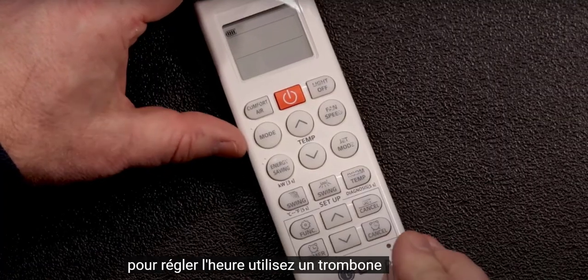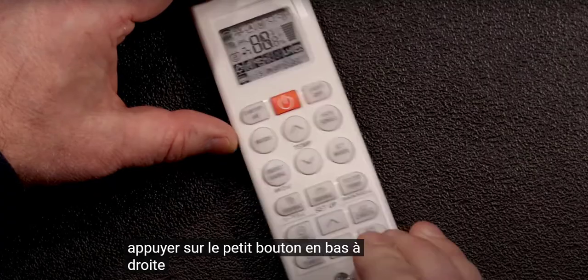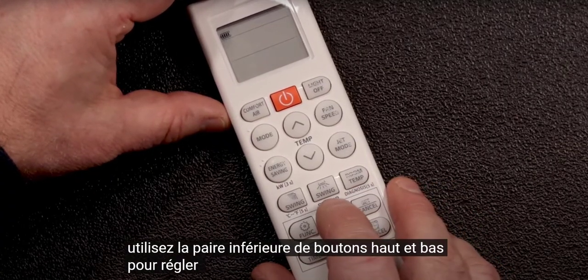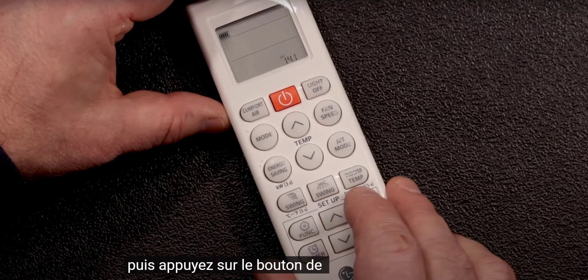To set the time, use a paper clip to depress the small button in the lower right. Use the lower pair of up and down buttons to adjust the time, then press the set button when you're done.